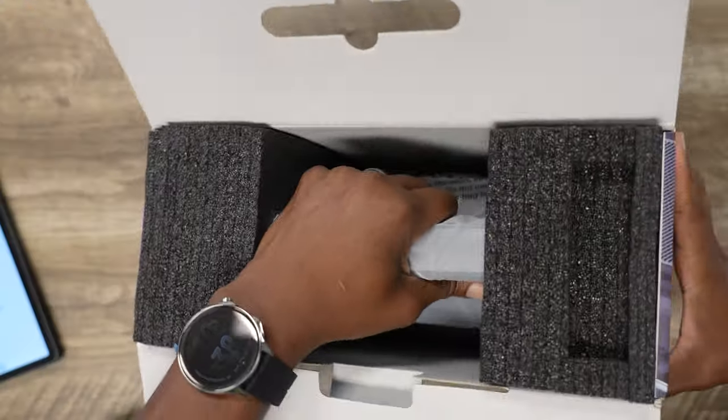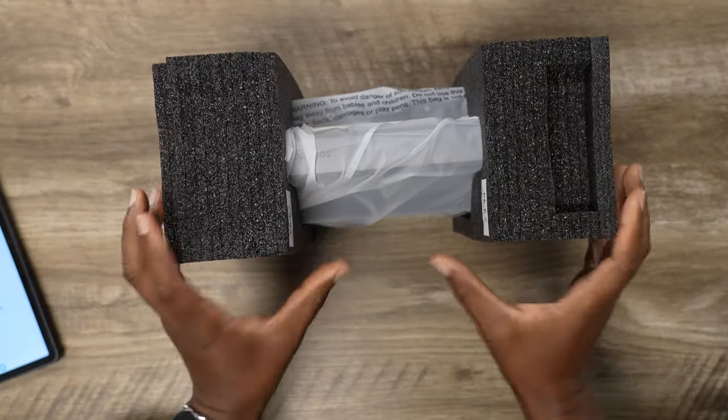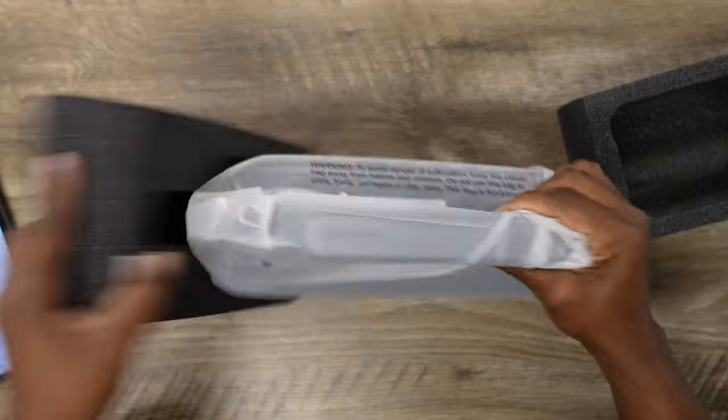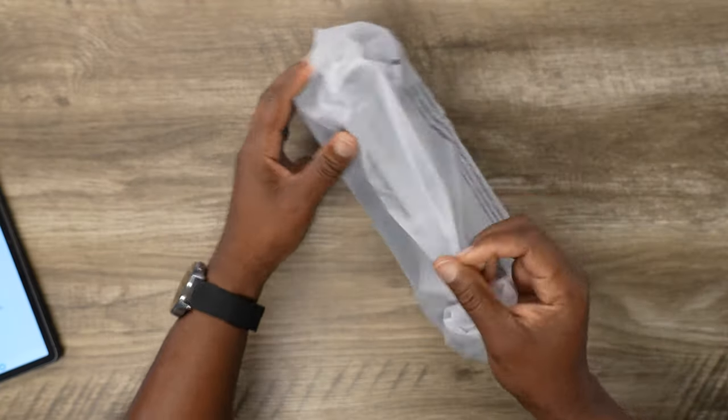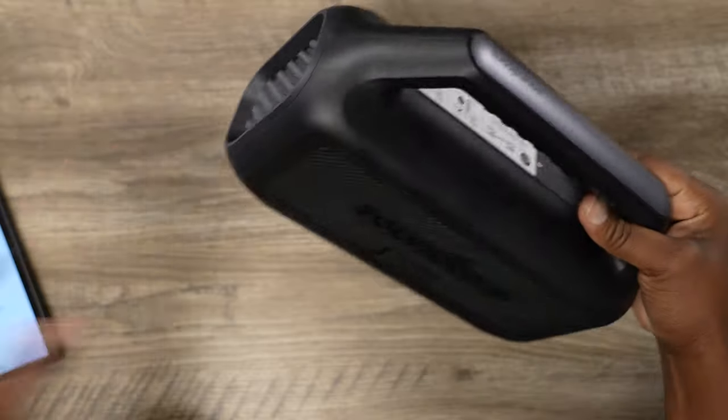Let's get into it as we get this thing unboxed. You can clearly see there's something in the box — you got your USB-C to USB-C charging cable, which is clutch because that's just how we're rolling these days. I used to get mad when I'd see micro USB in a box. Anyway, now we got the speaker — not a whole lot to unbox, not a lot of packaging.